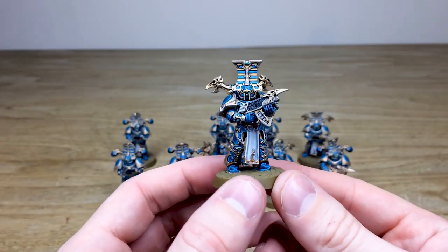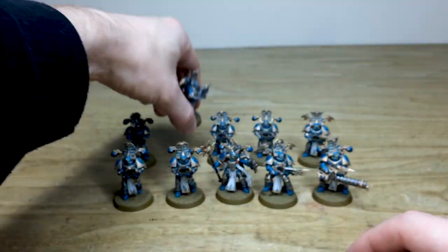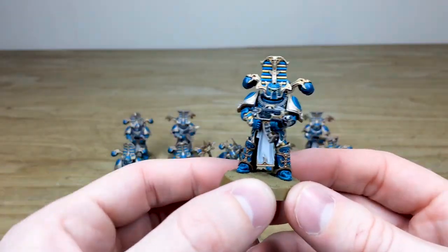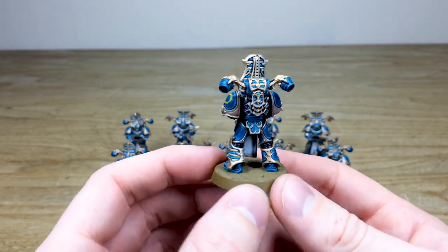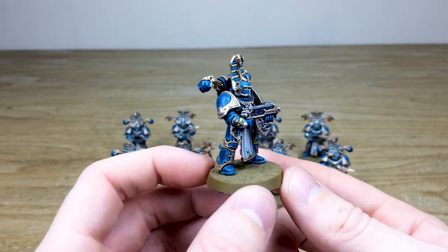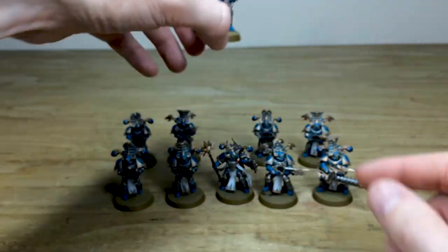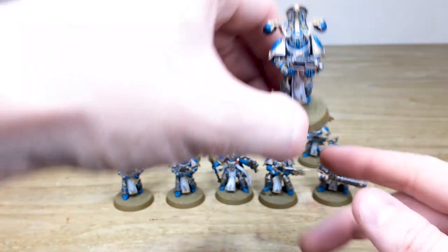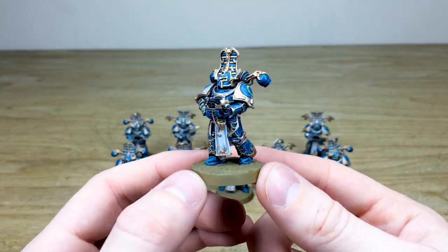You can see the miniatures from every direction and angle, and the attention that goes into the miniatures here at Siege. Let us know in the comments what your favorite chaos legion is. If you're a big fan of Thousand Sons, make sure you let us know — did Magnus do anything wrong? That is the question that normally a lot of people have a good answer for.